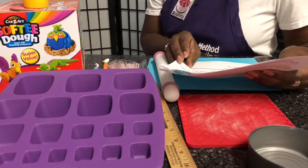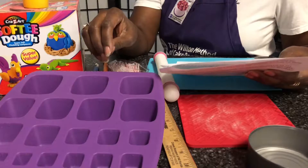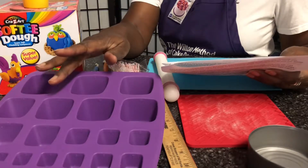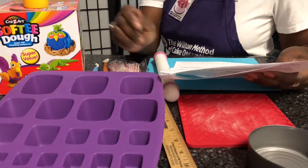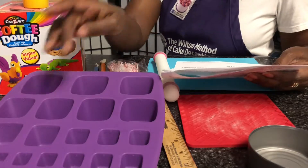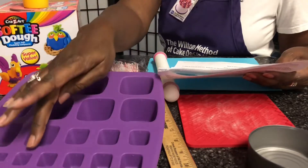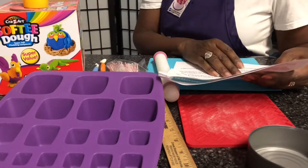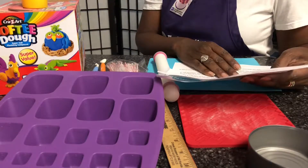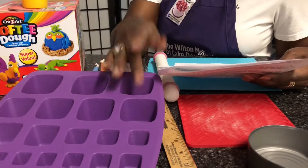To make the body, you would use size 11 and size 8 on the tray. For the back legs, you would use a 4. For the front legs, a 3. For the head, a 10 plus a 4. For the ears and the horns, a 1. For the mane and the tail, a 2. And for the rug, an 11.